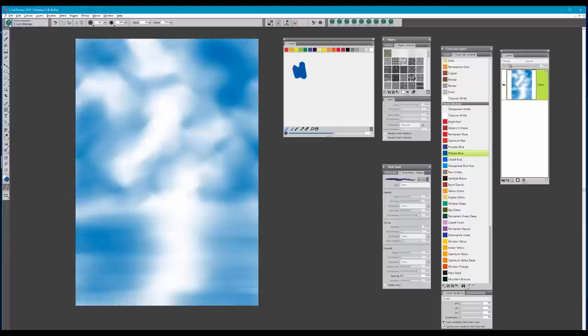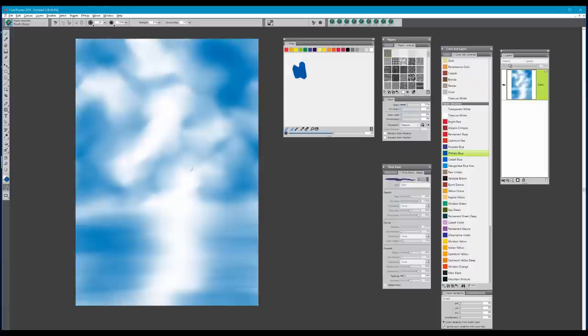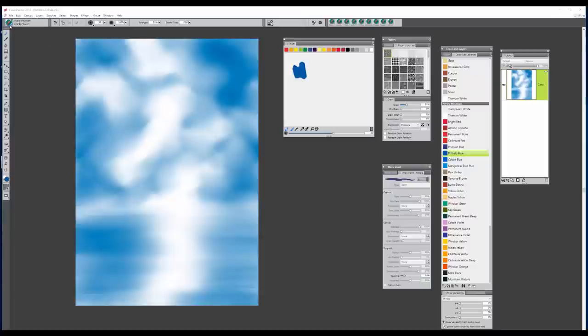Now I'm going to pull in my horizon line. I'm going to use a brush called the Pinch Cloud — select V on your keyboard. Right about where the horizon is going to be, I'm going to pull this out straight across and let it go. It creates a nice soft little horizon. I'll pull that one more time, and you can see that creates a nice horizon line, giving us an idea of where we're going to place things in our composition.